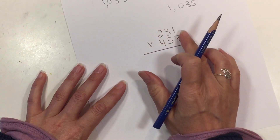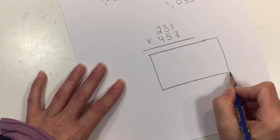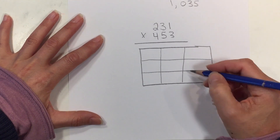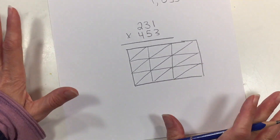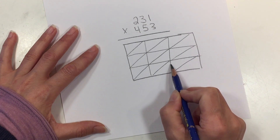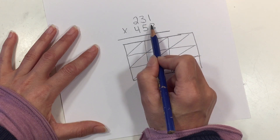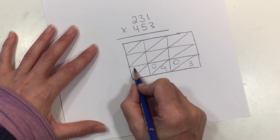Now we want to write enough boxes to hold all these numbers, so we do a rather large rectangle — three spaces across and three spaces down — then add the diagonal lines. We start at the bottom. 3 × 1 is 3, so we add our placeholder and the number 3 in this area. Then 3 × 3 is 9 — placeholder and the number 9. And 3 × 2 is 6 — another placeholder and the number 6.